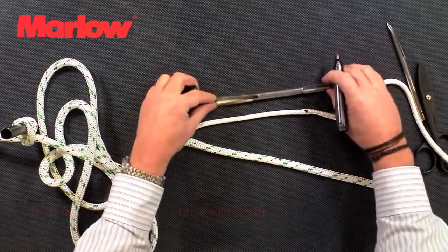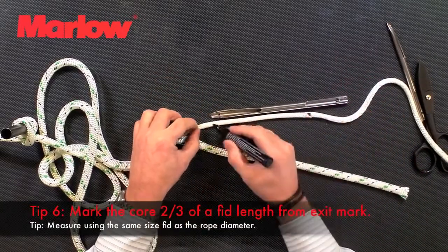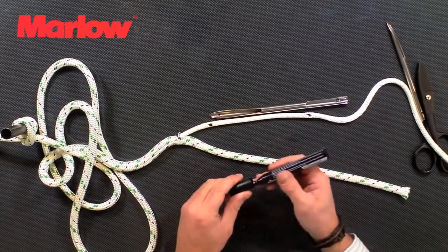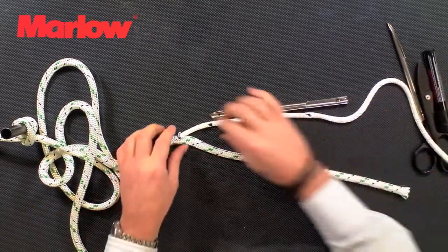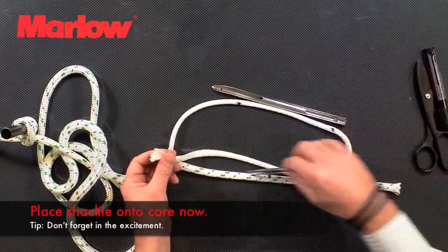Pull that out. Then we're going to take the fid and the measurement is two thirds of the fid length — we're going to make a second mark on the core. Now we're going to take the cover and feed it back through the eye of the splice.